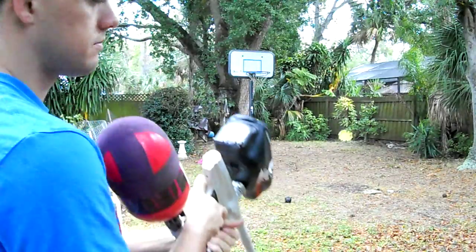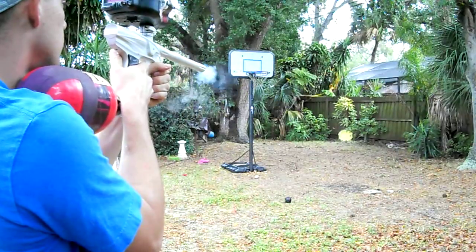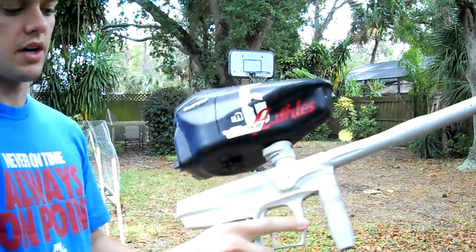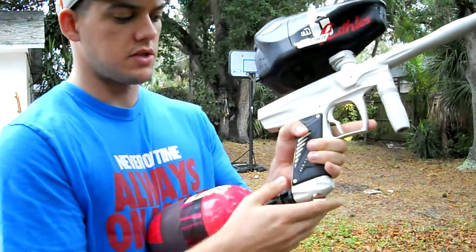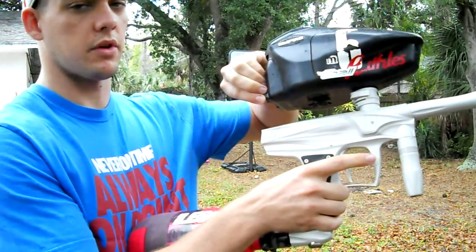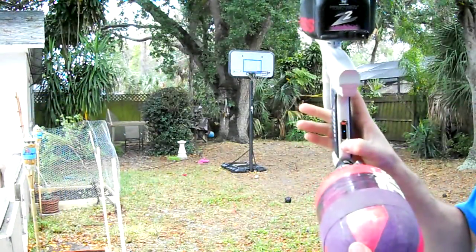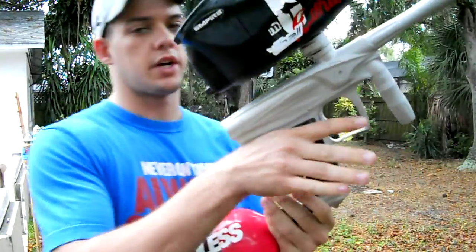All right, here it is up close. And that is the V.I.S. It's very smooth, very accurate. I would say it's similar to maybe like an Intimidator. I don't know if I could say it's better or not, but it's definitely a great gun. V.I.S., Bob Long V.I.S., check it out.